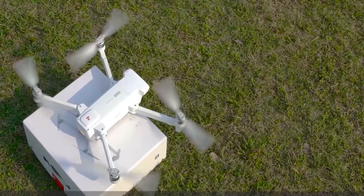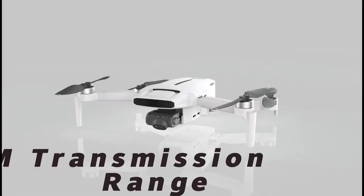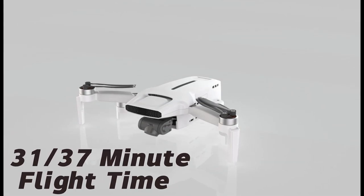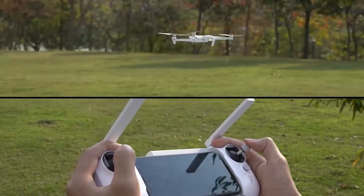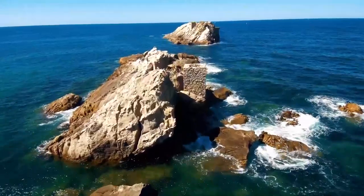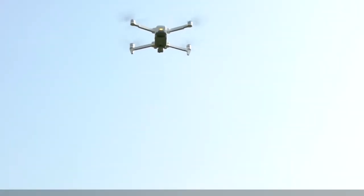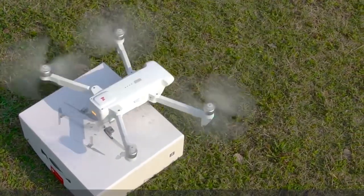This drone uses the third-generation Rocklink HD digital image transmission system that can deliver clear and stable video feed up to 10 kilometers away. The drone can fly up to 35 minutes on a single charge and has a top speed of 65 kilometers per hour. The drone also has several smart flight modes, including Waypoint, Orbit, Follow Me, and Quick Shots, and can perform precise landing and return-to-home functions.